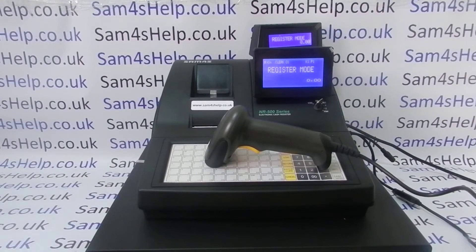Today's video from Sam4s Help, we're going to demonstrate how to program a new barcode product onto your NR500 series register. In this video we're using the NR510F with a Sunlook 6500 barcode scanner, but the process would be the same on any till in the 500 series and also any barcode scanner connected to the register.